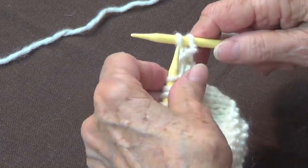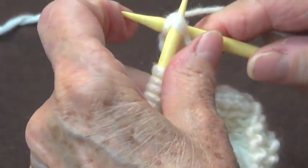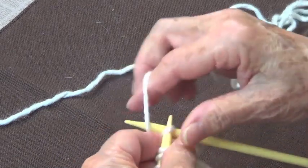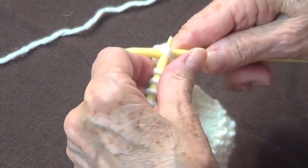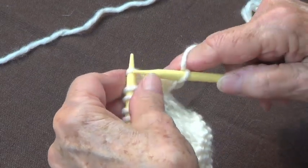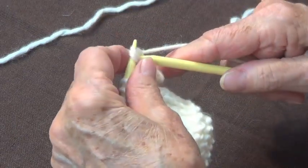You are going to knit one, knit the next, and then your left needle goes in front of these two and you knit them together. Now you have one — knit the other, put your left needle in front and knit them together again. Knit the next, you have two, put the left needle in front and knit them together.